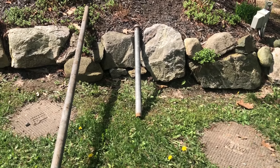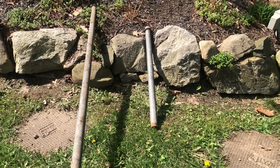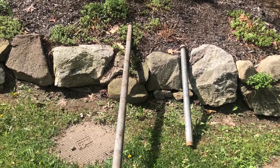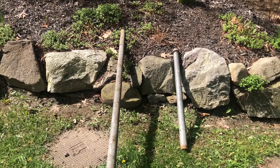I started out by using this short piece of pipe and it wasn't giving me enough leverage, so I went to this longer piece of pipe and it gave me more leverage and it worked way better.